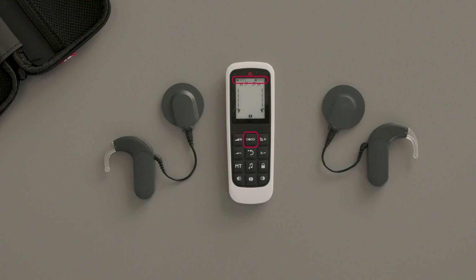The MT button has no functionality for Sonnet 3.